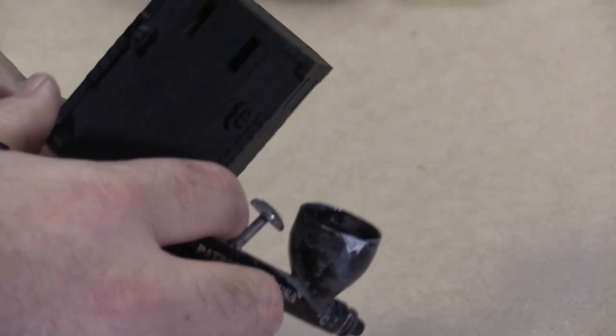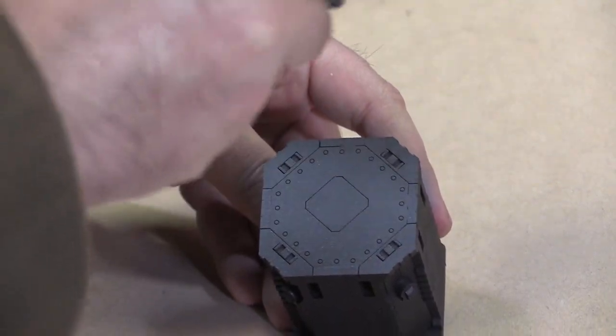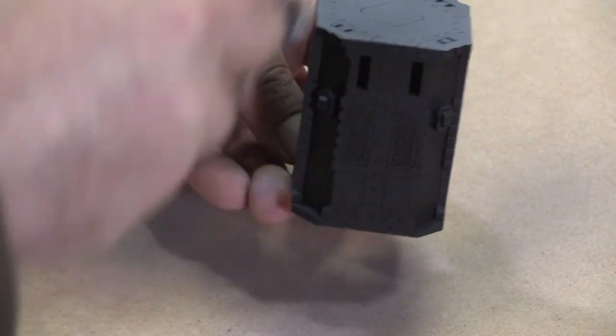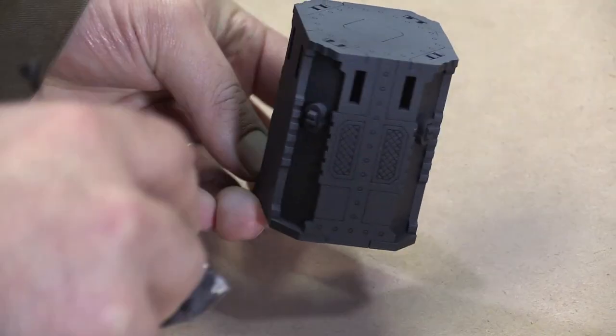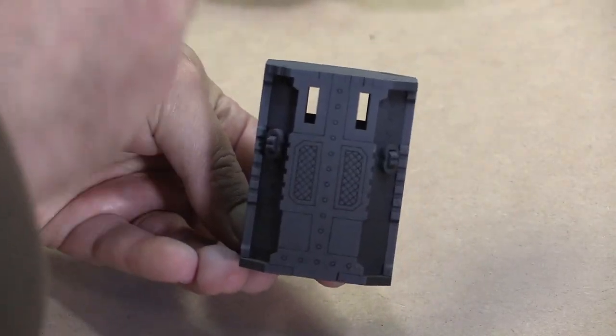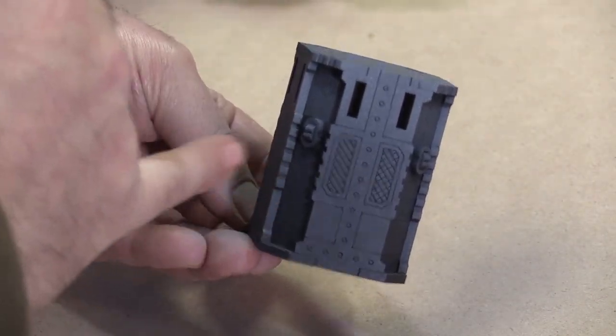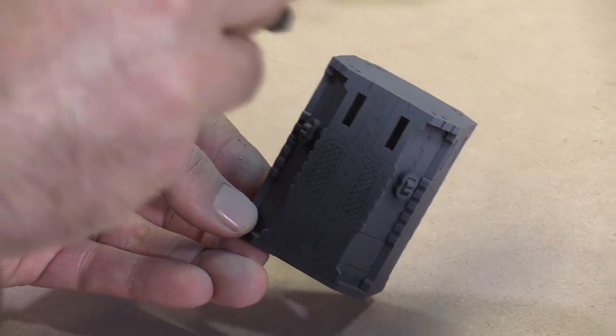On the columns we're going to do the same sort of thing — focus on the top first. Especially because these don't have quite as many overhangs as the walls, you're really going to be relying on hitting more at the top than at the bottom. We'll do the rest of those and be back in a sec.